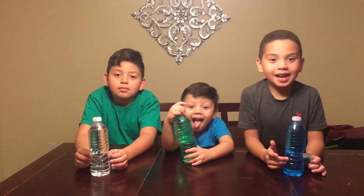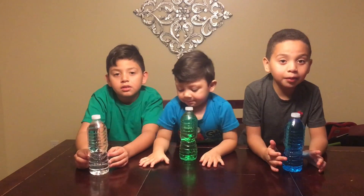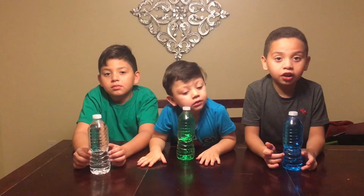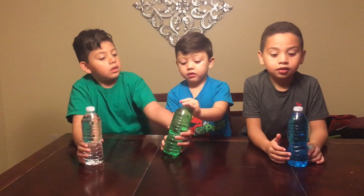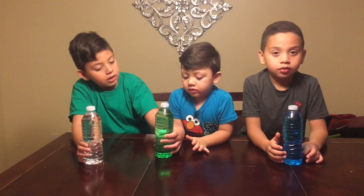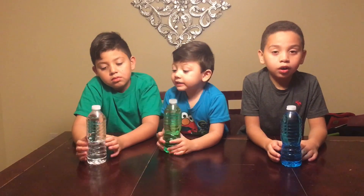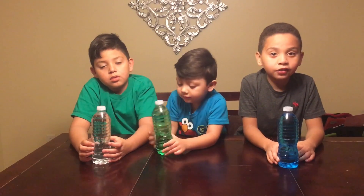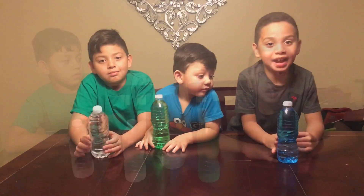Welcome back to Kids at Play. I'm Ian. I'm Jayden. And today we're going to try to freeze water instantly. So we have clear water and colored water with green and blue. We're going to put these waters in the freezer for 2 hours and 45 minutes. We'll be right back.